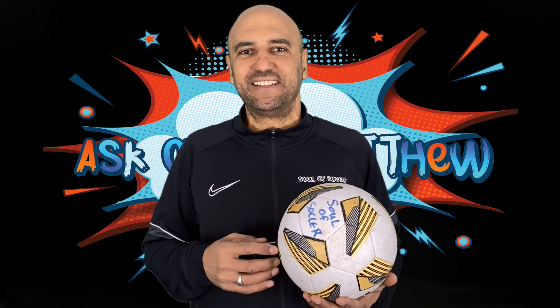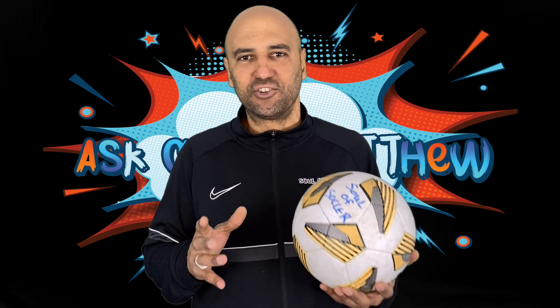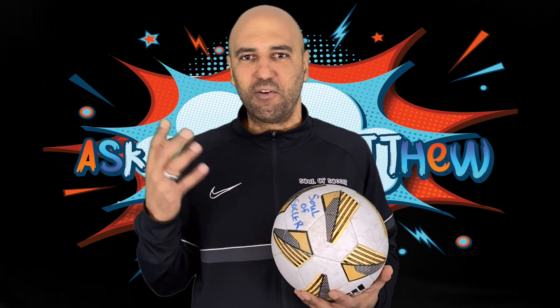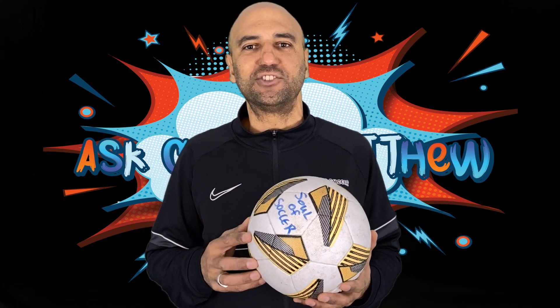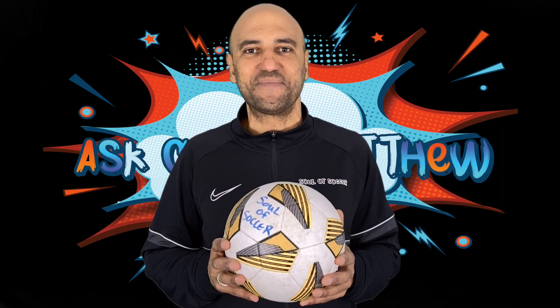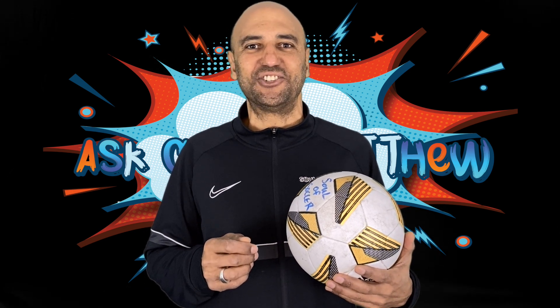Welcome back to another episode of Ask Coach Matthew. In this episode we're going to set up a 90-minute pre-season fitness team training using a soccer ball. The session starts with a 5v2 pre-training warm-up, then transitions to a warm-up component, a technical component, a tactical component, and we bring it all together with the endgame.